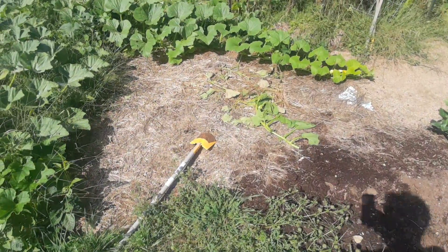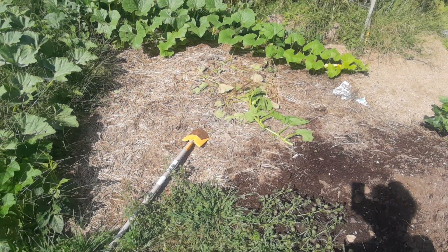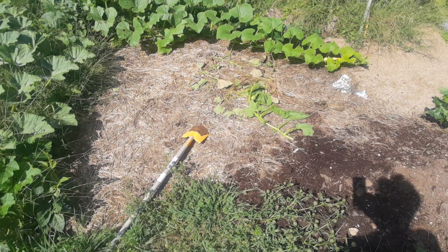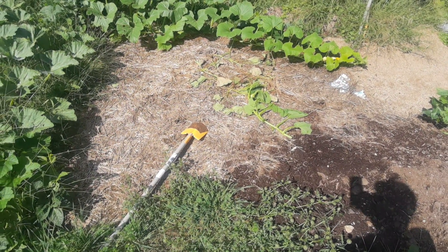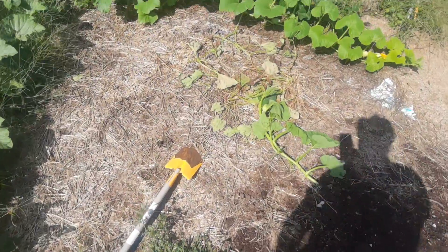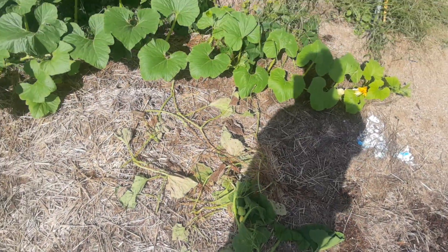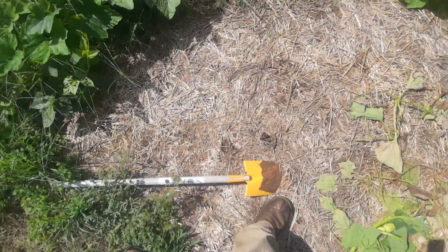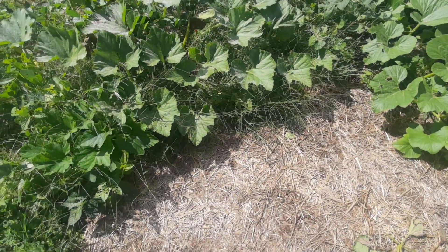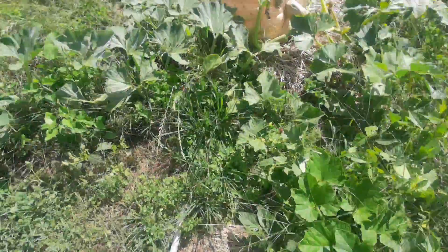This spot was weed sterilized with a black tarp at pretty well high sun through midsummer — three weeks — and it's been a month where it's sat like this, just totally devoid of plant life, except for what I've thrown in here on top of it. That was an excellent weed burndown. This area was inundated with crabgrass, as you can see there's still something growing amongst the pumpkin.